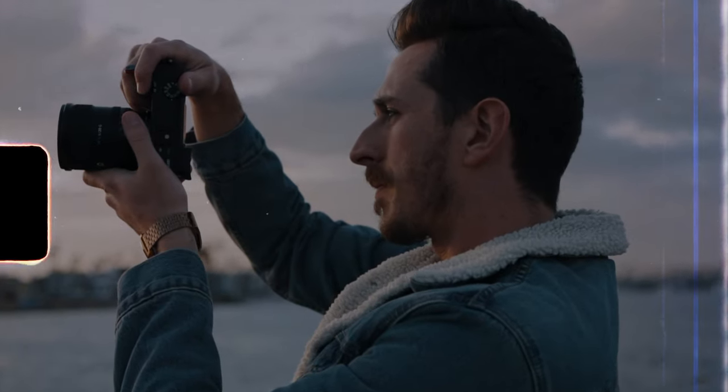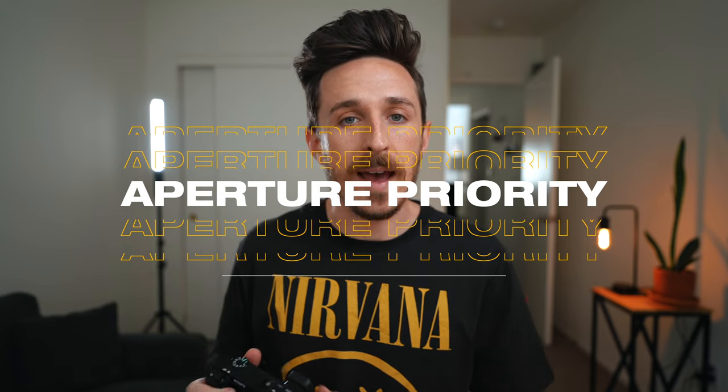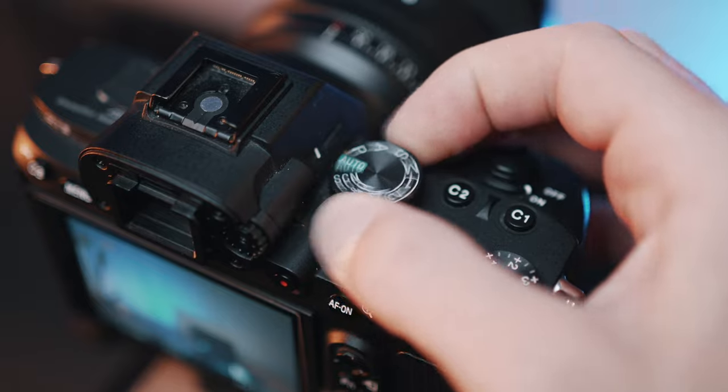Now let's first talk about run and gun photography. Before I show you the settings, I'm just going to warn you — it'll probably change the way that you approach photography and it might ruin you from manual mode. The first thing I do for my photo mode is I set it to aperture priority. All cameras have a top dial where you can cycle through manual, shutter priority, or auto custom mode. The one you want is the A mode, which stands for aperture priority, and set your aperture to whatever it is that you want.